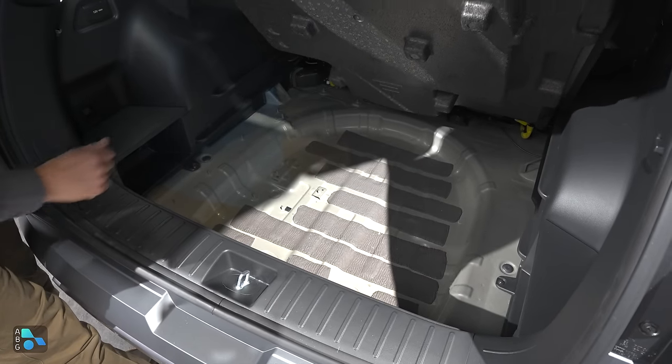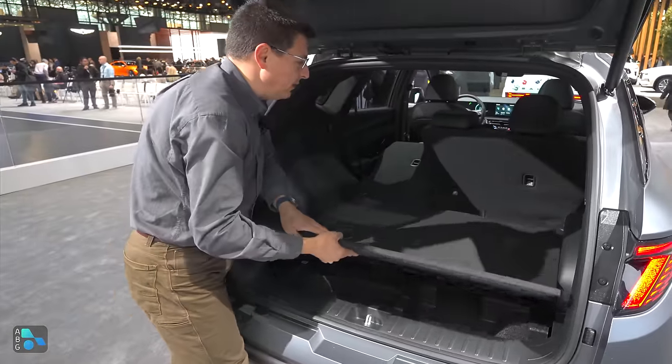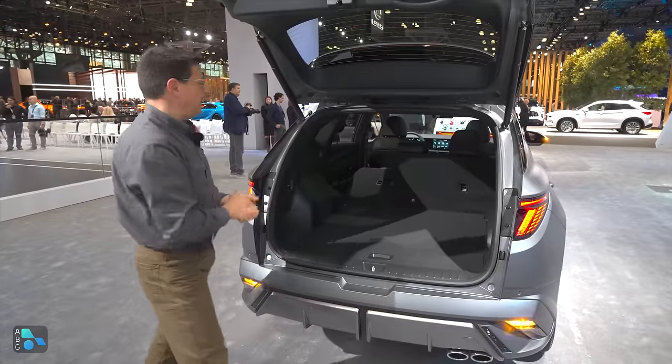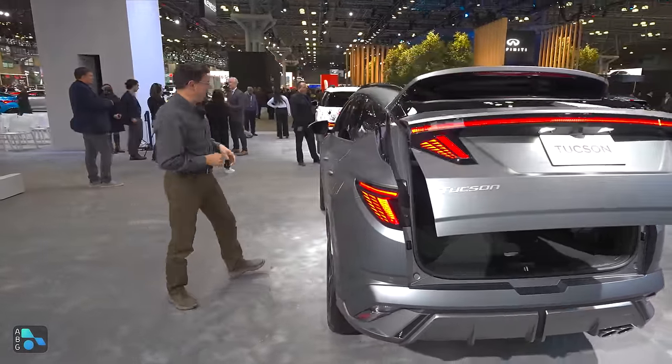We lift that up and you'll notice that we still have that spare tire well down there — there just isn't a spare tire. The hybrid battery pack has been really well packaged in this vehicle to make the most of the space, and we still have the power hatch.